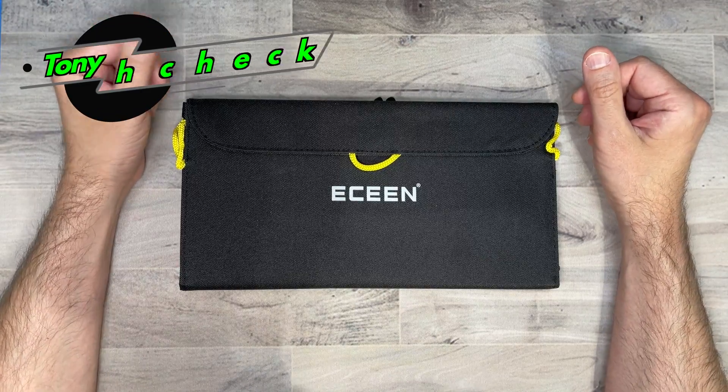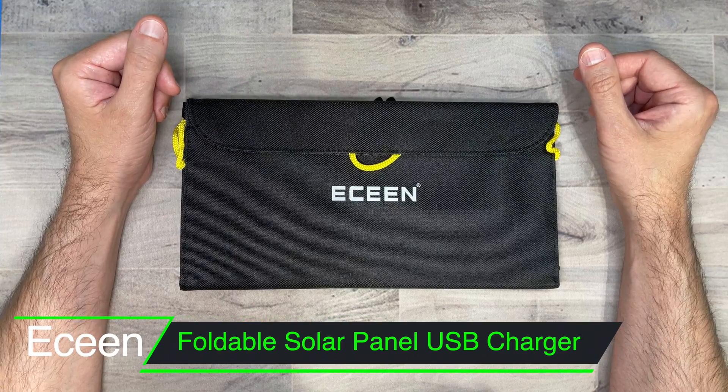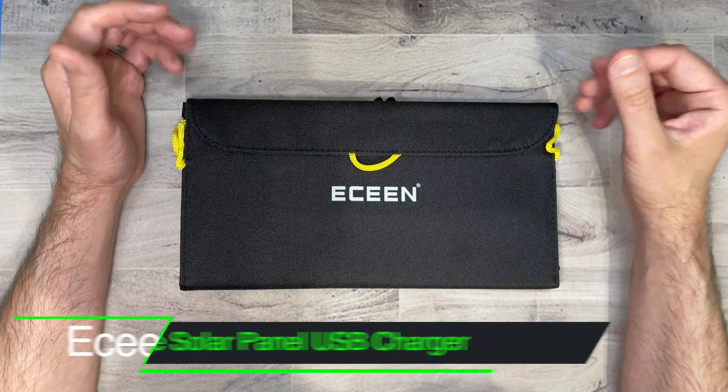What's up everybody, Tony here with High Tech Check, and today we're going to be taking a look at the E-Scenes portable solar charger panel. You can pick this up right now and I will be putting a link in the description in case you guys want to pick it up yourself.